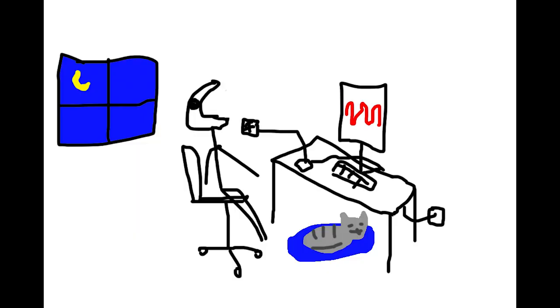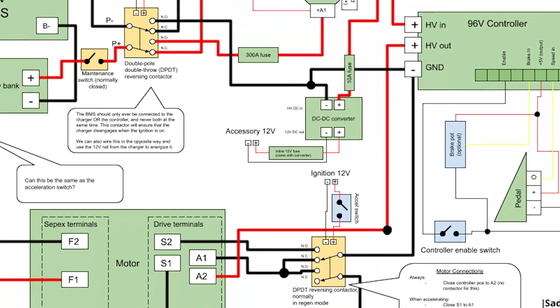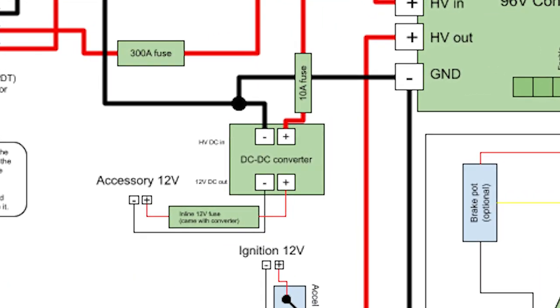You'd be taking power from the drive circuit, turning it into mechanical energy, and then back again. It's better to cut out the middleman and just use a DC-to-DC converter to get your drive circuit to charge your 12-volt circuit.